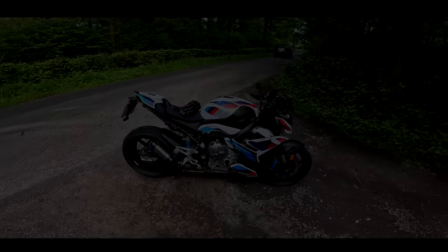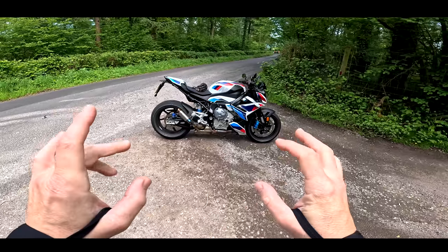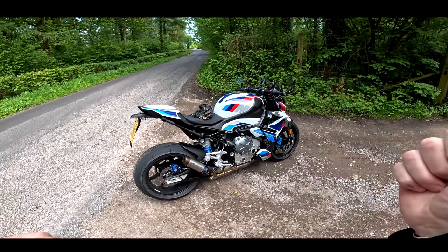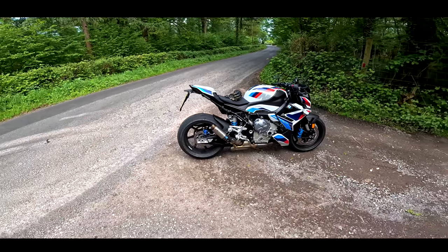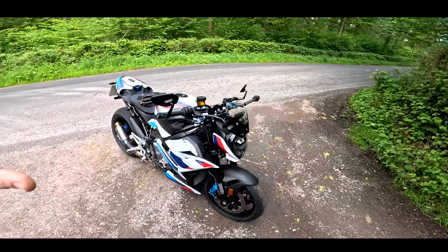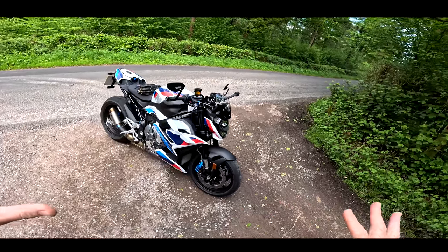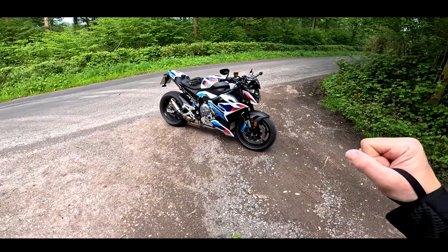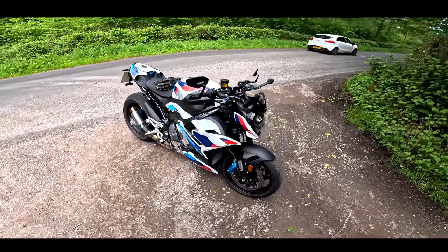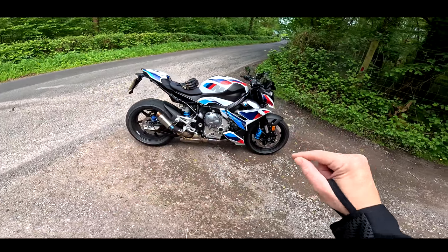Welcome along ladies and gentlemen. Today I'm rather excited because I've managed to get my sweaty little mitts on the brand new M1000R. If you cast your minds back to August last year, I rode the S version of this and absolutely loved it — praised it as one of my favourite naked motorcycles for the way it handled, the riding position, the power delivery. Well, this is the M version, and it's had the BMW Motorsport treatment with the full S1000RR engine.